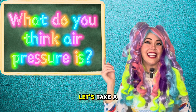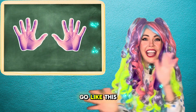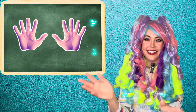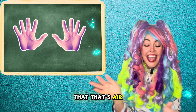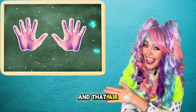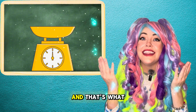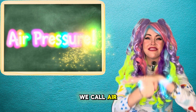What do you think air pressure is? Let's take a look. Go like this with your fingers. Do you feel that? That's air moving in between your fingers, and that air has weight, and that's what we call air pressure.